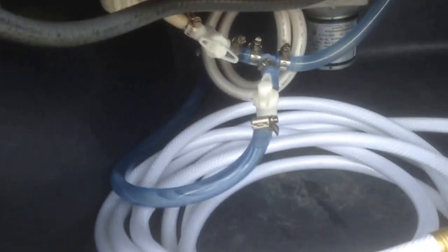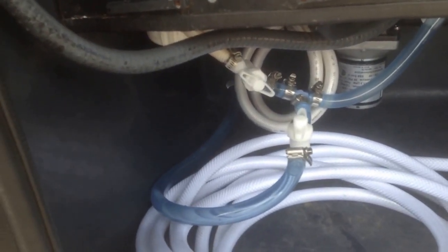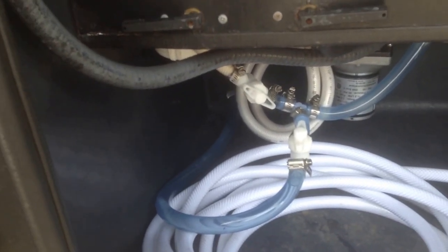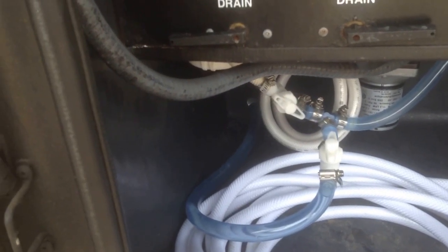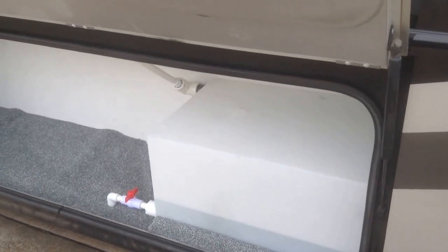Here are the diverter valves that I installed, so that when one tank runs out, you just switch it over and it'll start pumping through the other tank. Thanks for watching. Bye.